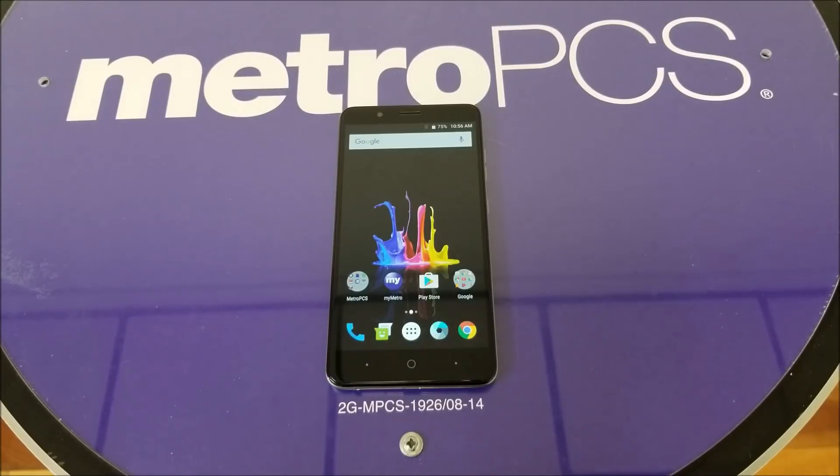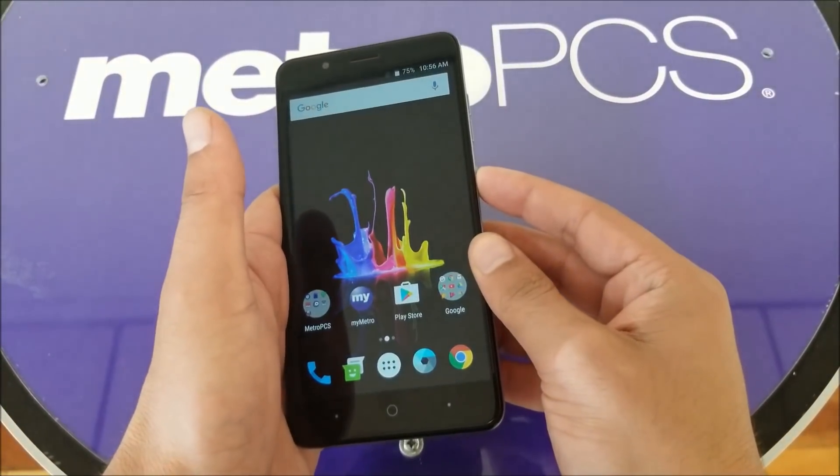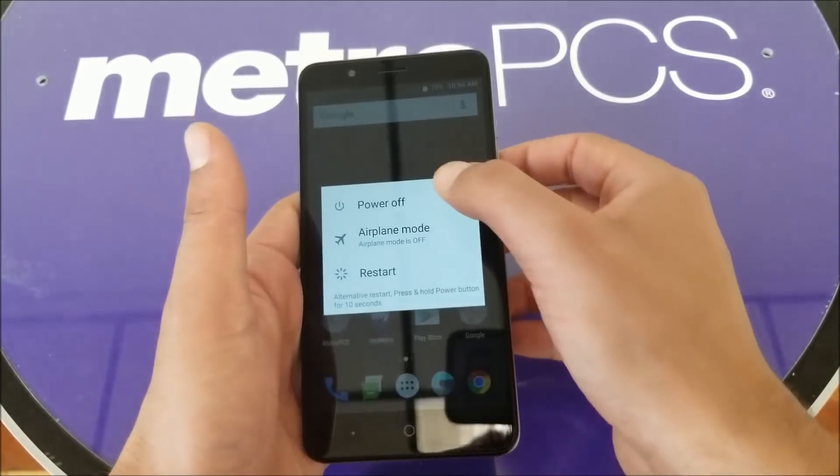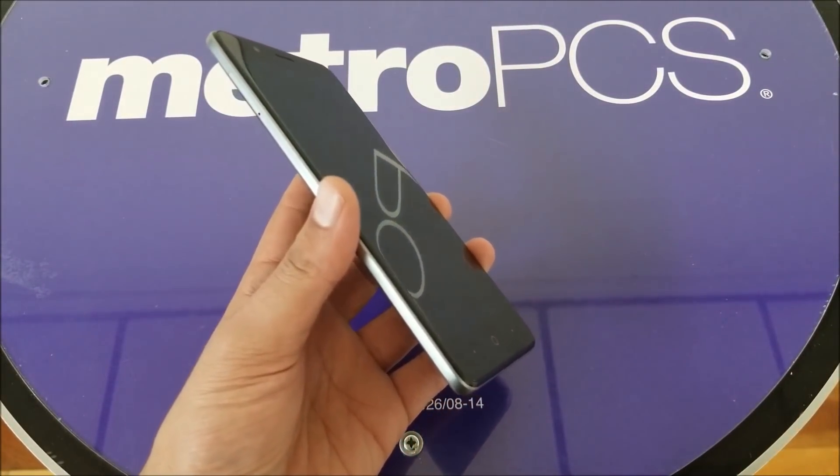Second thing: when you do the factory reset, you also need to log in with the same Gmail account that is already associated with your account. Make sure to log in with the same Gmail account — otherwise you're not going to bypass the activation screen. You also need to have the phone completely off at the time of doing the hard reset.